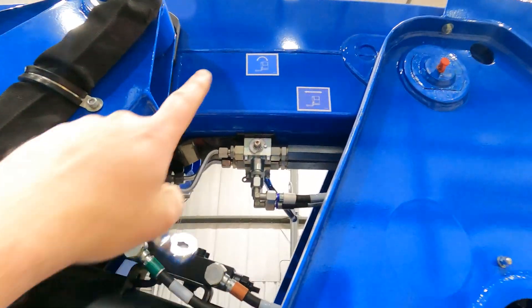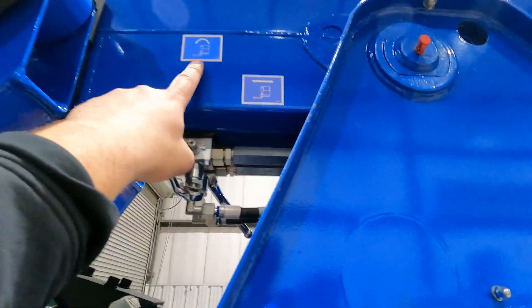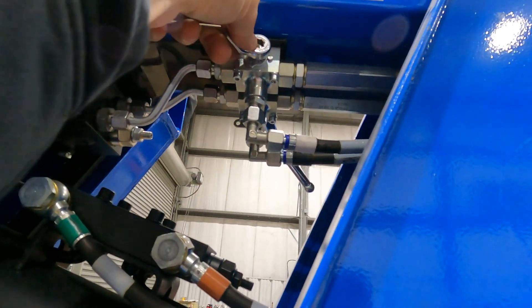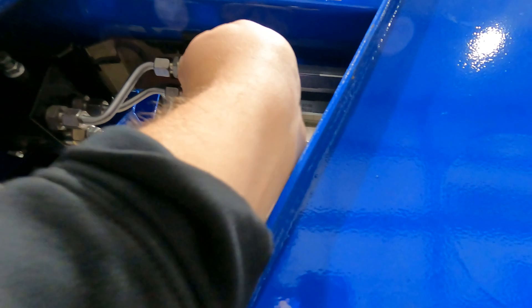Go ahead and take that off. Up towards the back of your boom arm, you'll notice stickers for platform level versus extend retract. We're going to stick this lever on here and turn it towards the back.